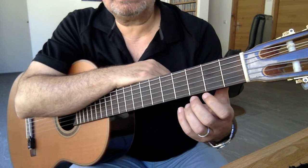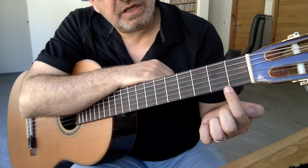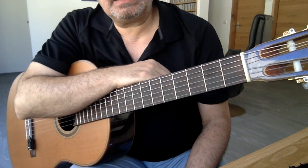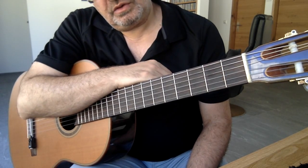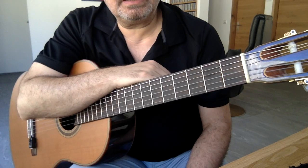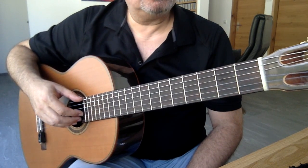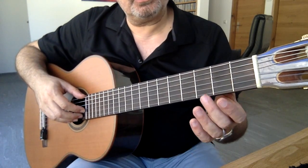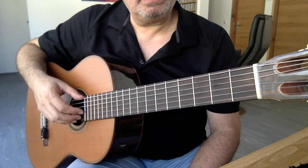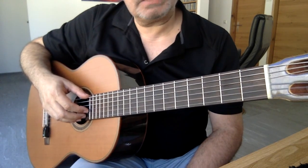Bunu yaparken mümkün olduğu kadar demirin yakınına geliyoruz. Bunun nedeni şu: sesler tam perdenin ortasında değil, aslında demirin olduğu yerde çıkıyor. Bu demirler sınır çiziyorlar; iki demir arasında hep aynı ses çıkıyor ama en güzel ses demire yakın olan yerde çıkıyor. İleride bare basarken sol işaret parmağınızı mümkün olduğu kadar demirin yakınına yerleştirmelisiniz.